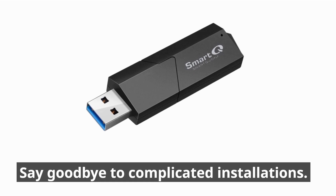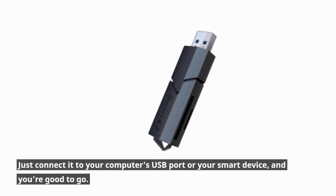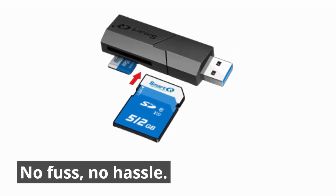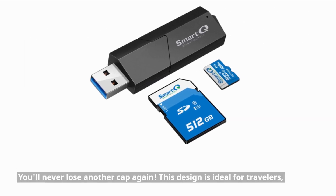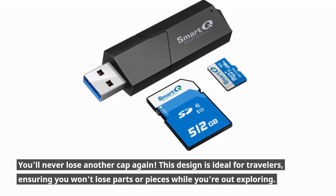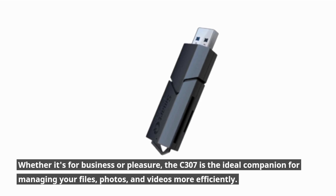Say goodbye to complicated installations. The Smart QC307 is a true plug-and-play device — just connect it to your computer's USB port or your smart device, and you're good to go. No fuss, no hassle. The QC307 boasts an advanced design with a sliding cap attachment, making it even more user-friendly. You'll never lose another cap again. This design is ideal for travelers, ensuring you won't lose parts or pieces while you're out exploring. Whether it's for business or pleasure, the QC307 is the ideal companion for managing your files, photos, and videos more efficiently.